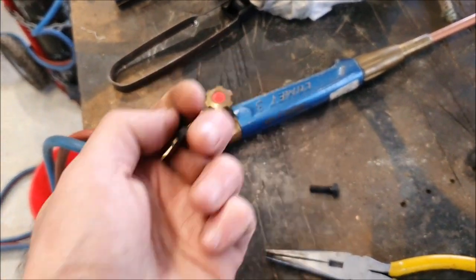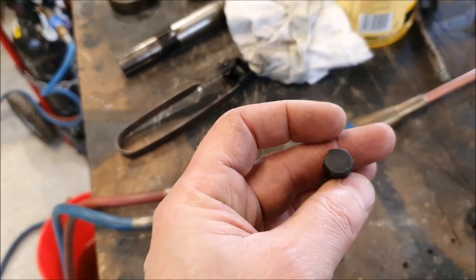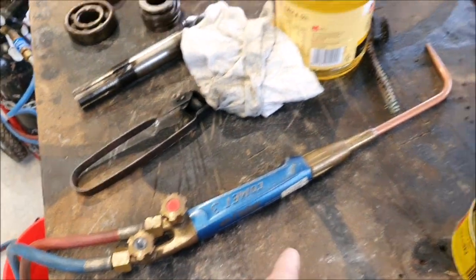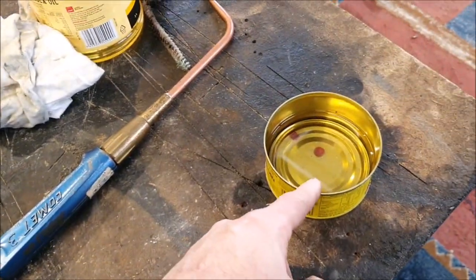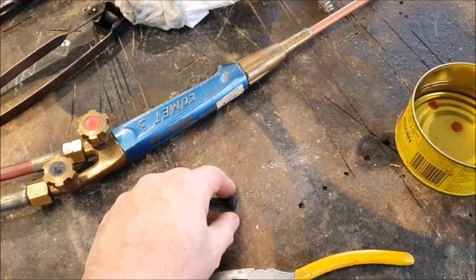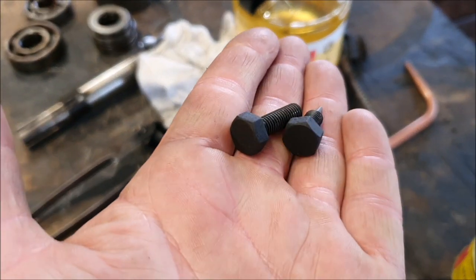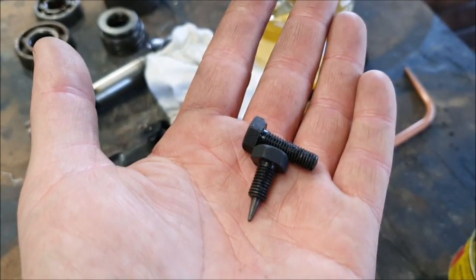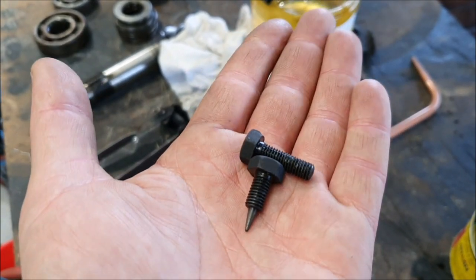I've been wanting to try oil blackening of bolts. Basically you heat them up with the oxy-acetylene torch — not too hot — and then dip them in vegetable oil. I'm using canola oil since that's what I grabbed out of the kitchen, and it blackens the bolts nicely. I don't think you'd do that for heat-treated steel like spring steel, but for these mild steel bolts it should be fine.